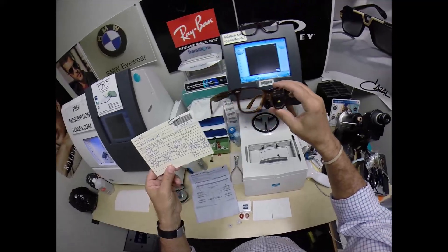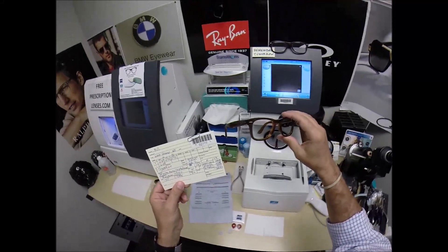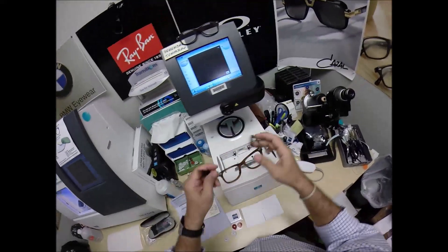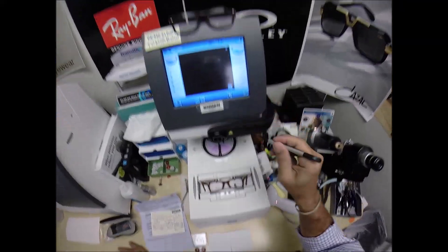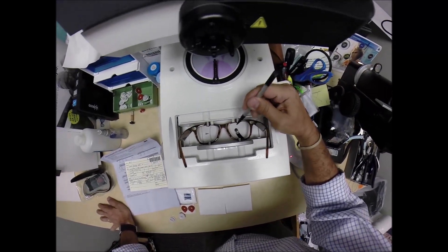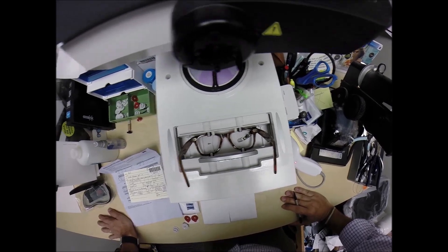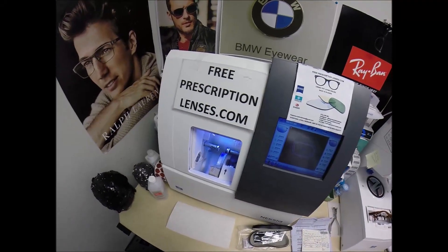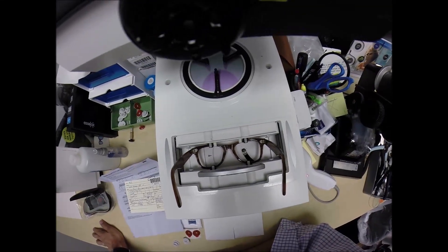I just don't know what Bible passage I will assign to it, but all my frames have that. And if all goes well, I may become a hundredaire. Millionaire is asking a lot — let me start with hundredaire and see where that takes me. So put the frame into the tracing element of my blocker, hit start. A little stylus is going to pop up and go around, tracing the inside bevel of the right side of the frame, then doing the same thing on the left. Here at freeprescriptionlenses.com, where everyone loves a bargain and no one is disappointed in quality.